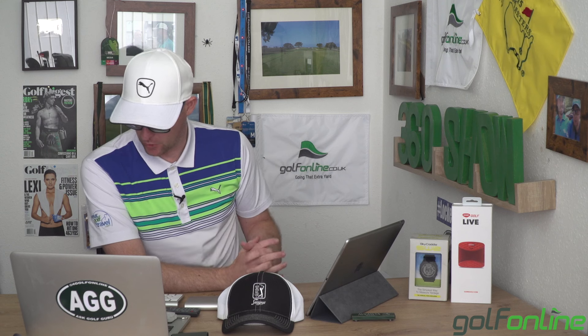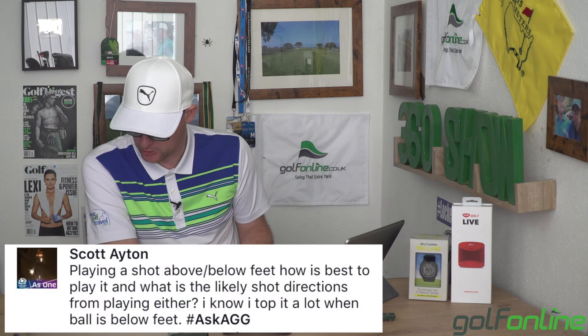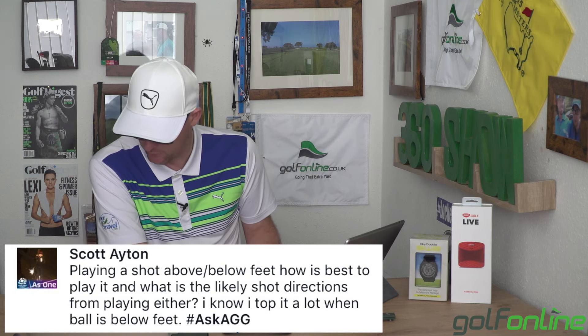We've got a question from Scott on Facebook saying: 'Playing a shot above or below feet — how is it best to play it, and what is the likely shot direction from playing either? I know I top it a lot when the ball is above and below feet.' I've done some videos on sloping lies, so maybe check those out, Scott. The topping when the ball is below your feet is very common with golfers who aren't able to control that low point in reference to how high or low the club gets during its full circle — its lowest point in relationship to the ground.